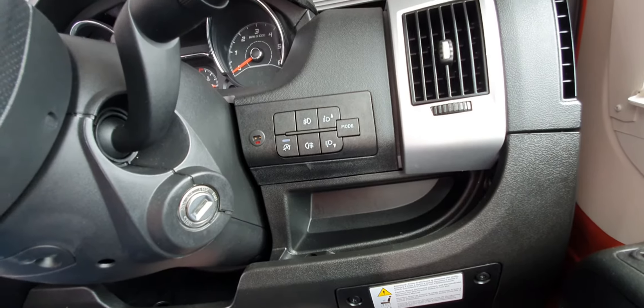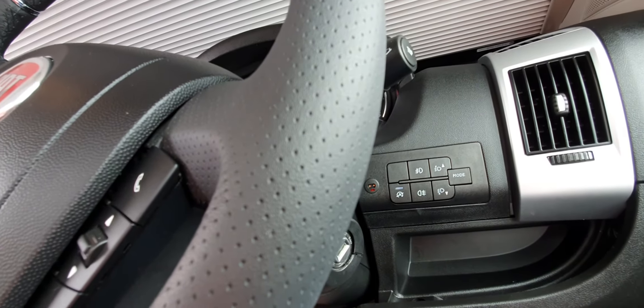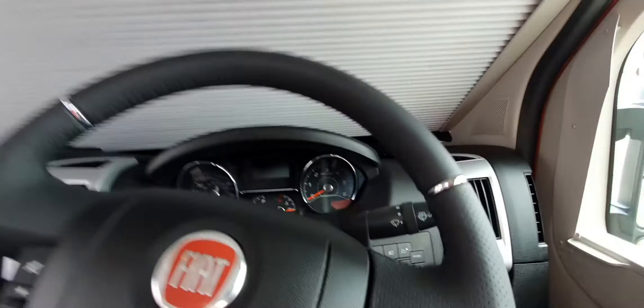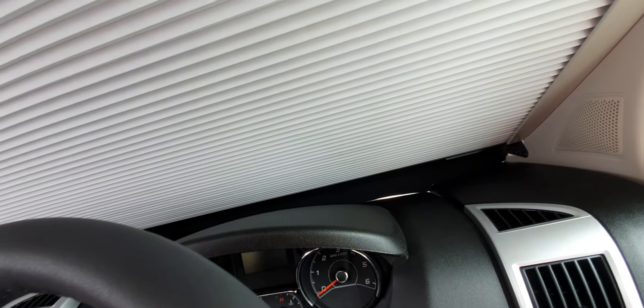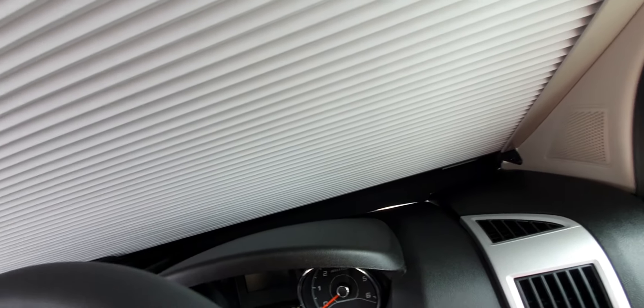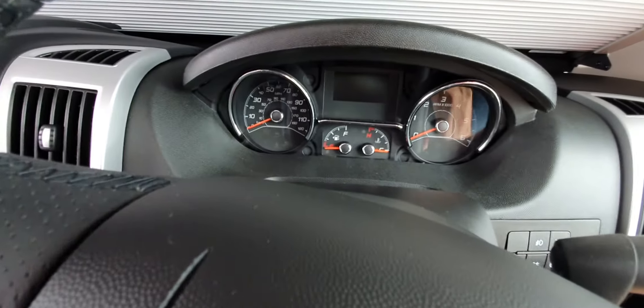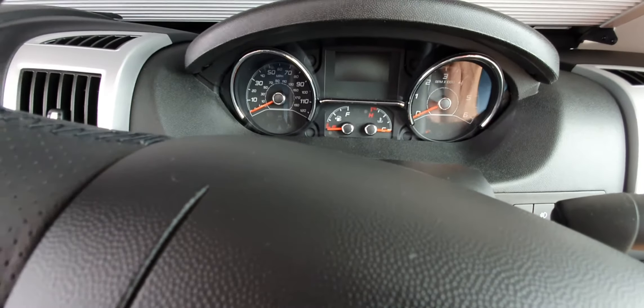Over there you have your windscreen wiper, and in that corner there are the fog lights. The right-hand one is to angle the headlights — which you don't need to worry about. That's when they put really heavy weights in the back when used as commercial vehicles. So that's pretty straightforward. What's the mode button for there?